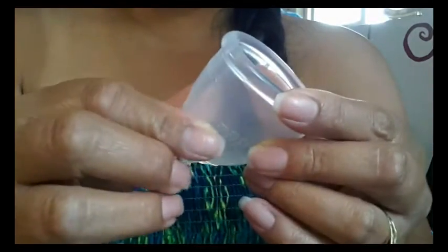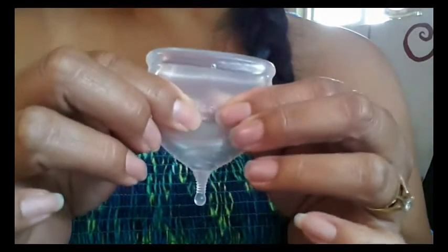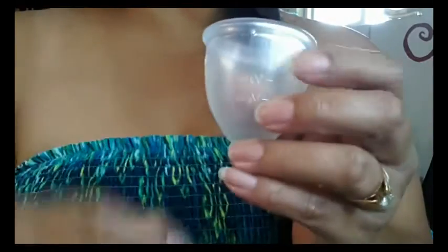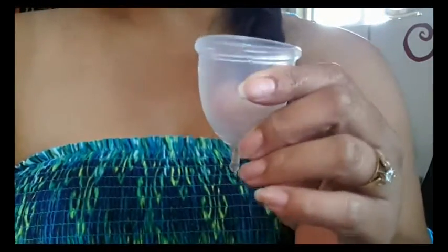It is like a peach skin kind of feel to it. But the outside reminds me kind of of the Lady Cup.